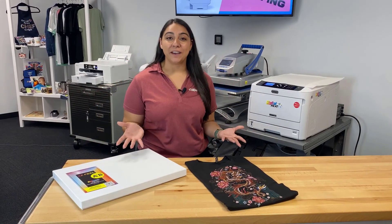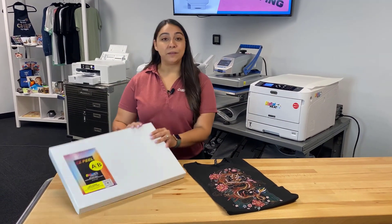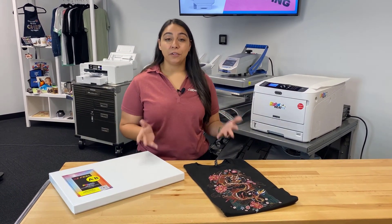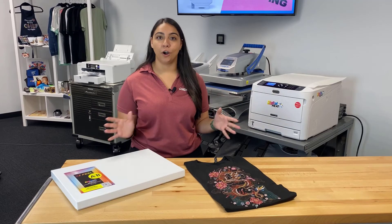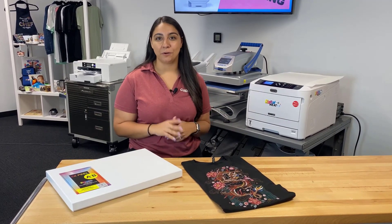Now you know how to make a custom t-shirt using the DigitalHeat FX i650, the EasyPeel two-step paper, and the Hotronix Fusion heat press. If you want to learn more about making custom shirts, wedding invitations, mugs, wooden signs, and tons more, go ahead and visit digitalheatfx.com where you can live chat with one of our pros right then and there.